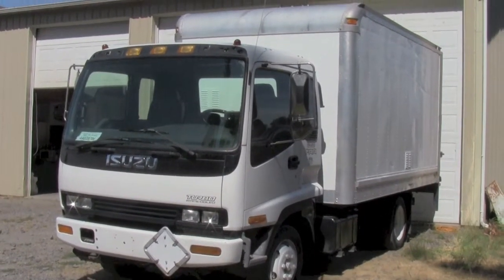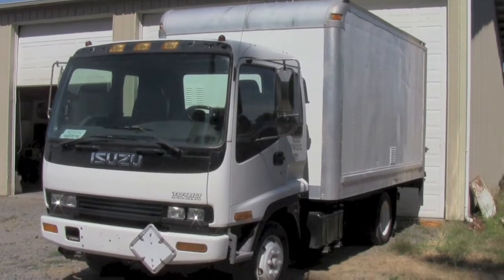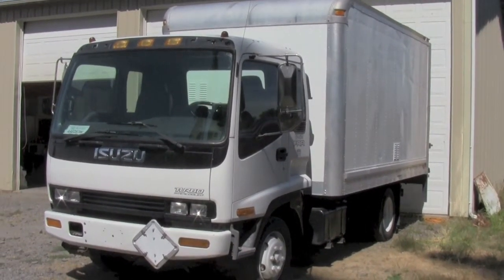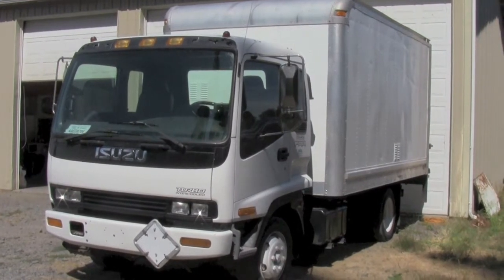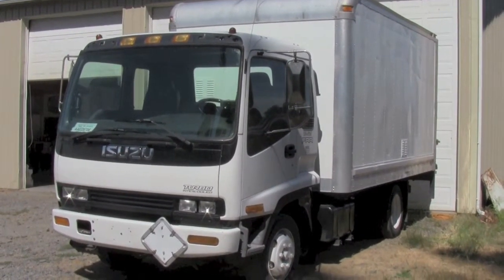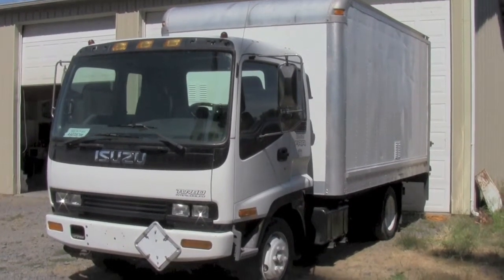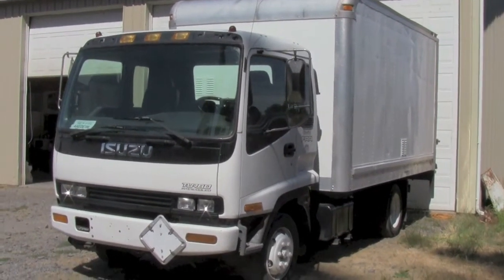What we have here is an Isuzu FRR. It's a little bit overwhelming — it is a little bigger than the NPR, which we're replacing. But it is a beast and it is solid. When I drove it back from Montana, it took some getting used to just because you're higher, but it is solid and I think it'll handle the load quite fine. Let's take a look around.